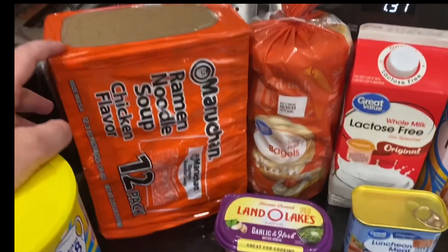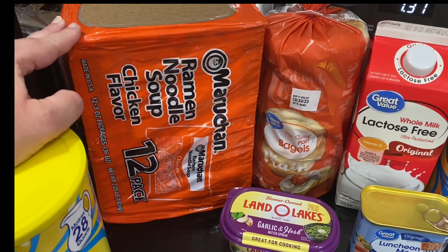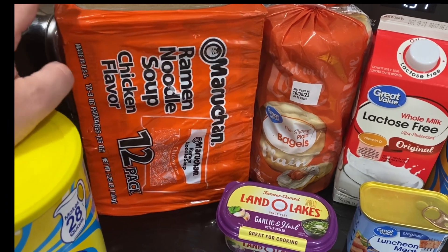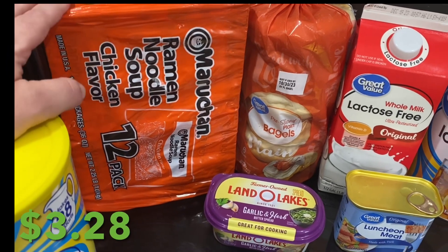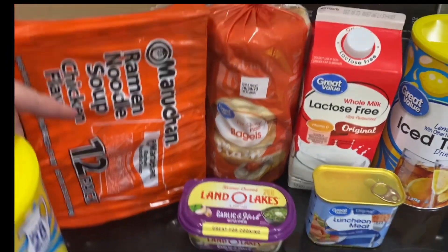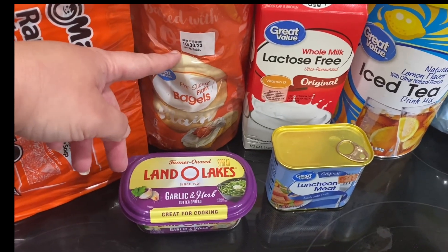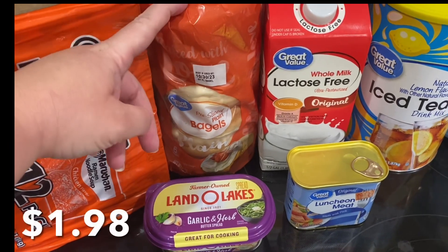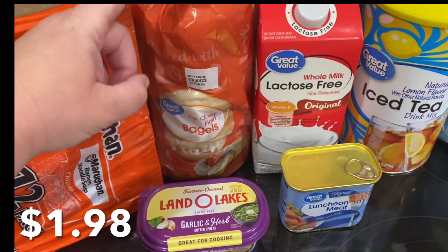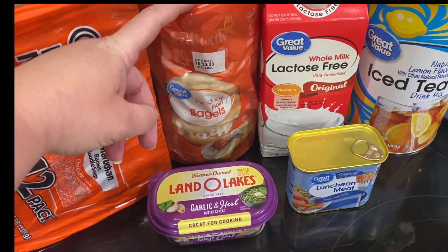I wasn't feeling good and Robert knows how to make ramen without using the entire packet and it still tastes really good, so we got some more. Logan wanted bagels for breakfast — we still have some cream cheese so he'll have bagels and cream cheese every morning for breakfast this week.